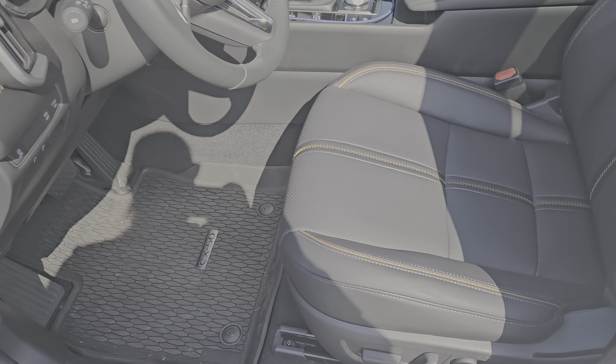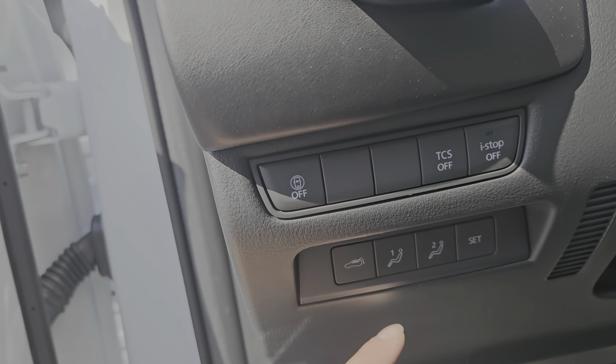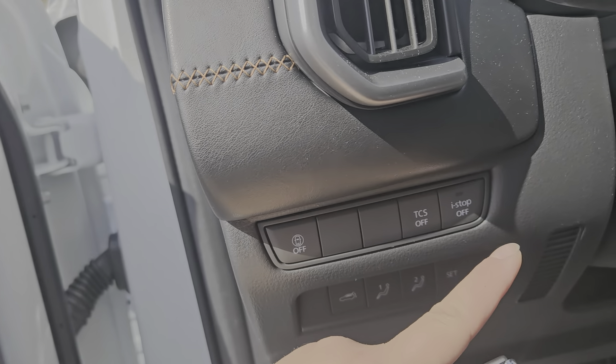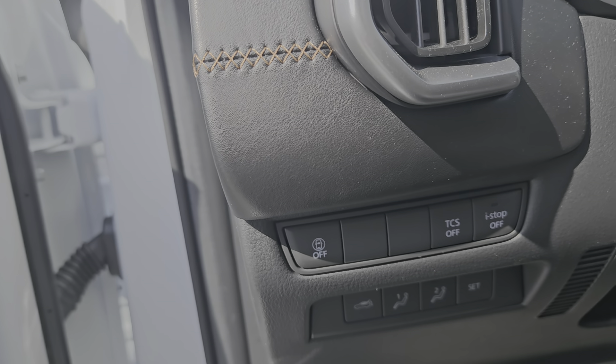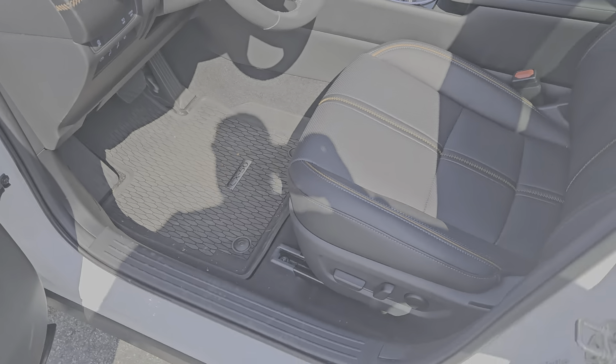Driver's side power seat — you have two memory settings. This button here is for the power liftgate, just like yours. There is an auto stop that can save you some gas; it turns off the car at red lights and similar situations.